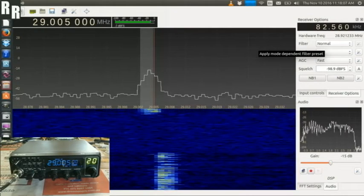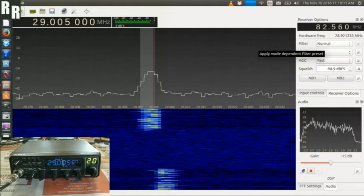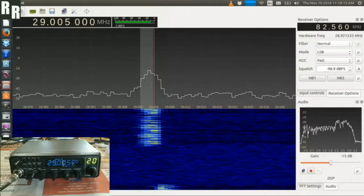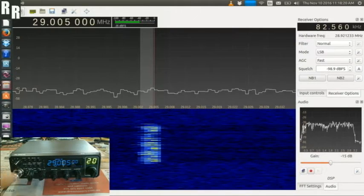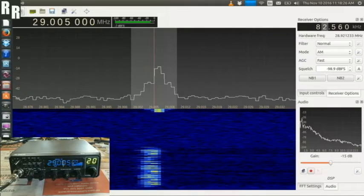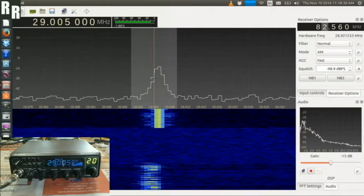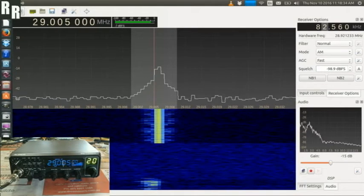Yep, lower sideband — one, two, three, four, five, six, seven, eight, nine, ten. Yep, nice strong carrier there.